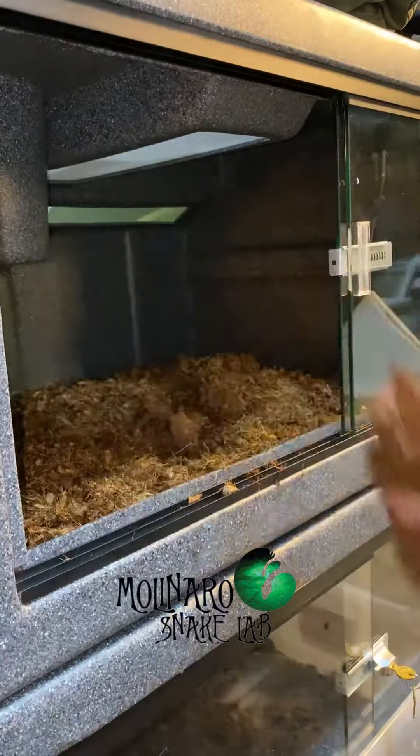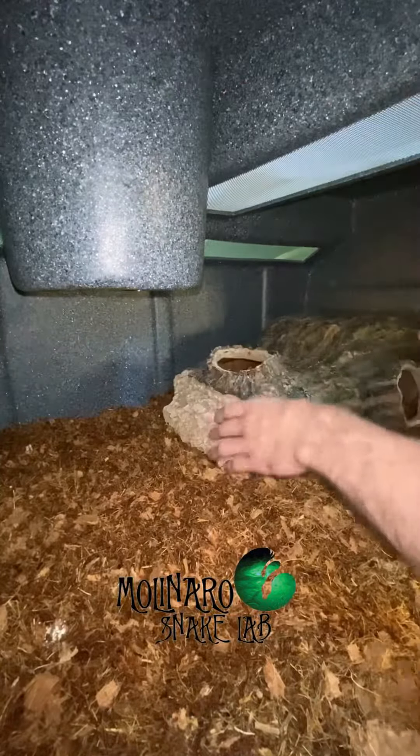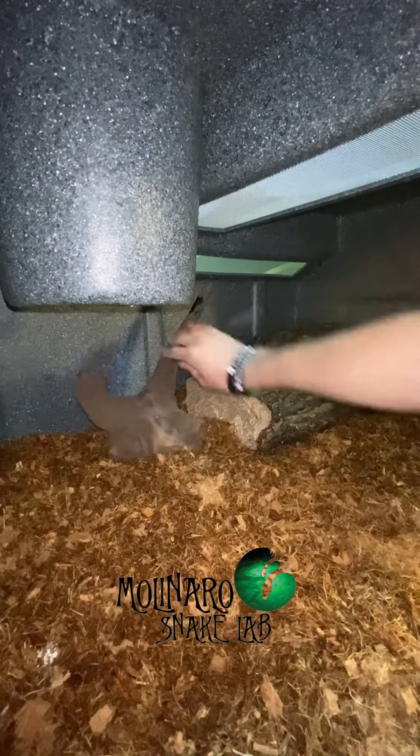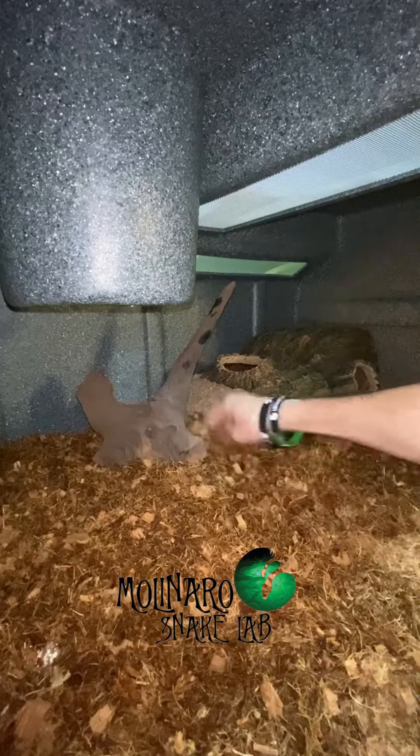Now I'm just simply transferring the substrate into my vision enclosure. In his old enclosure, this snake spent most of his time on the cool side, so that's where I put my large hide. I then added this piece of wood for him to climb on, explore, and to add some extra aesthetics to the enclosure.